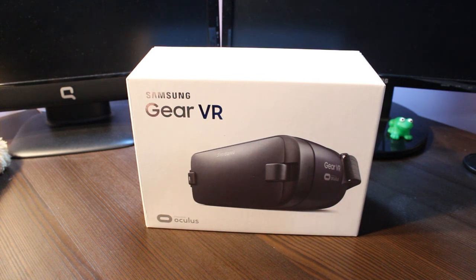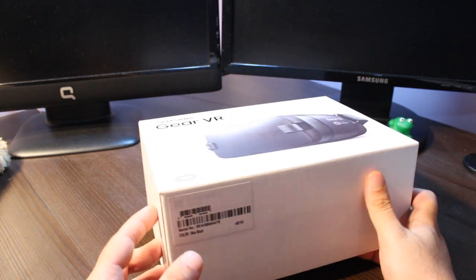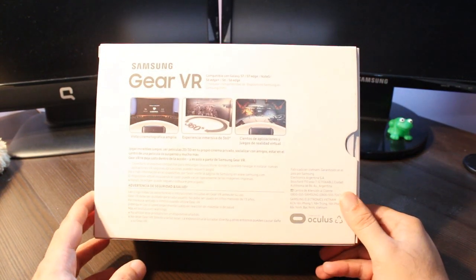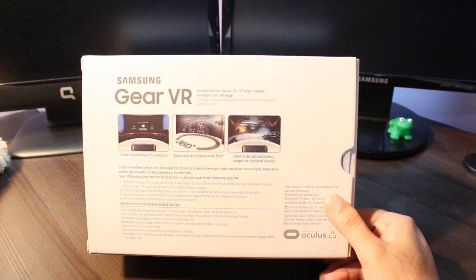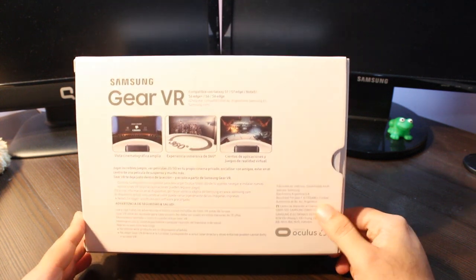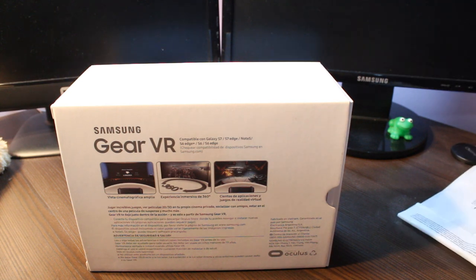I bought it today. The box is quite decent. On the back side you have some graphics of animated games and 360 rotated cinematic content. It only works with Samsung phones — for example Samsung S6, Note 4, Note 5. Note 7 is dead, of course, and the S7 as well.